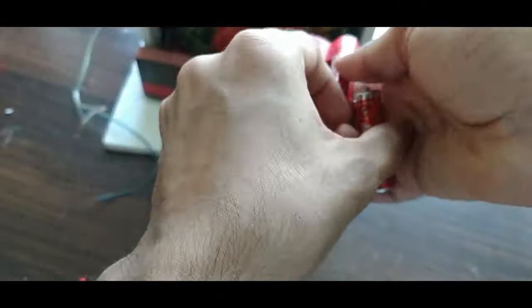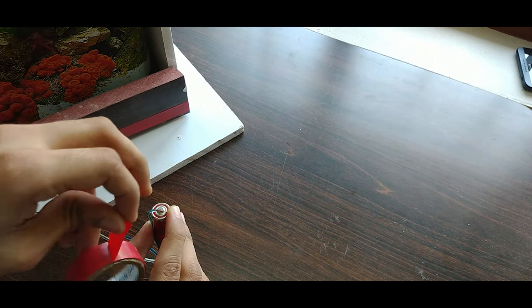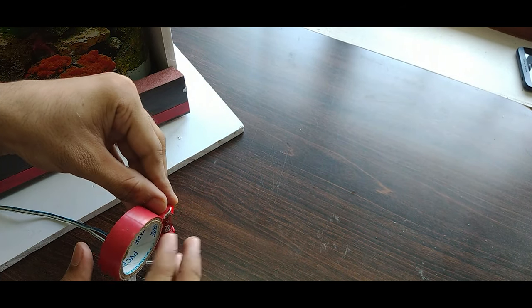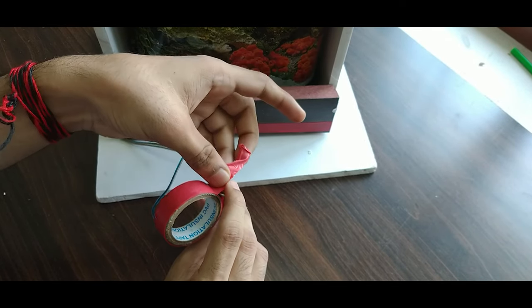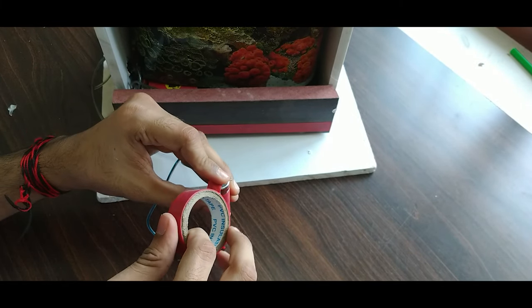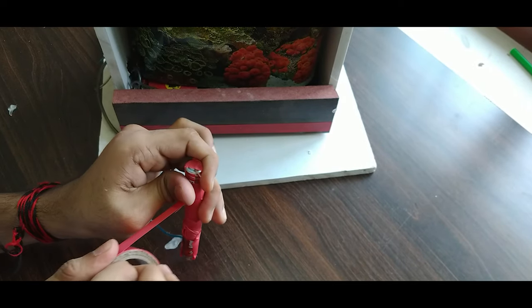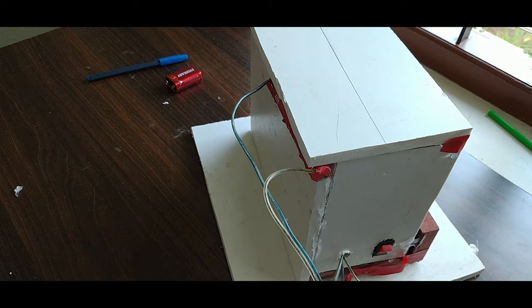Now the battery is used as a negative. Sorry, I didn't have to stop. Now the battery is on the side and the direction is on the side.